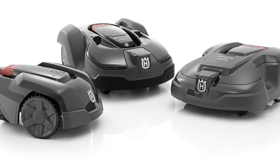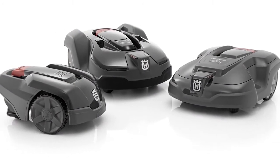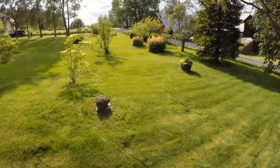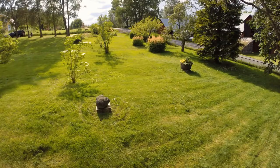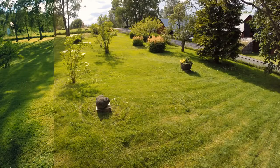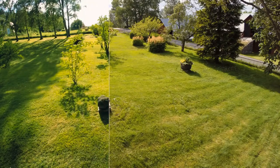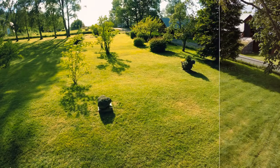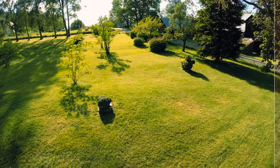Husqvarna has a wide range of robotic mowers that suit small to large yards. All have the same clever technology and capability to handle complex yards. In short, when you install a Husqvarna Automower, you will enjoy an almost maintenance-free lawn that is nice-looking and healthy all year round.